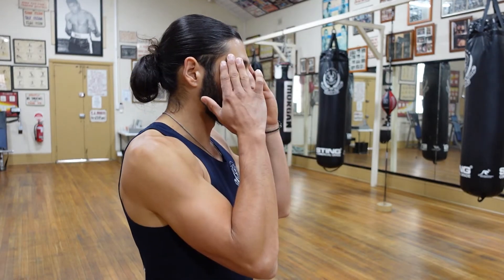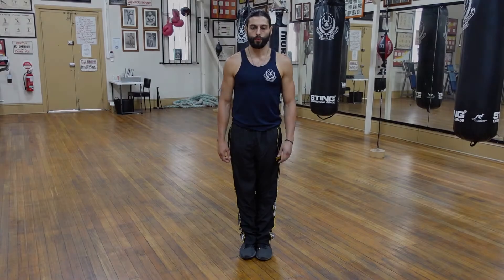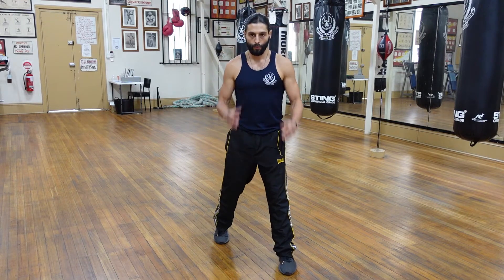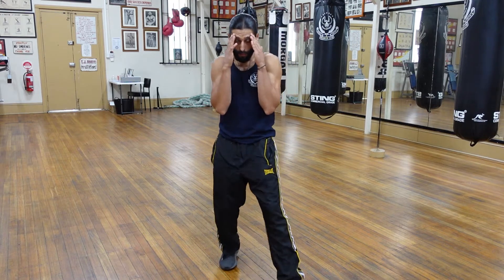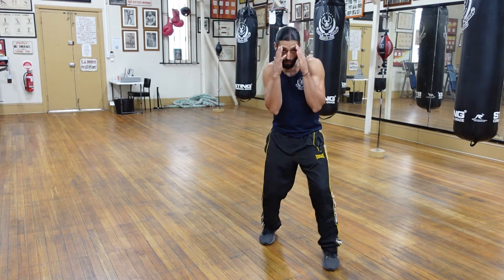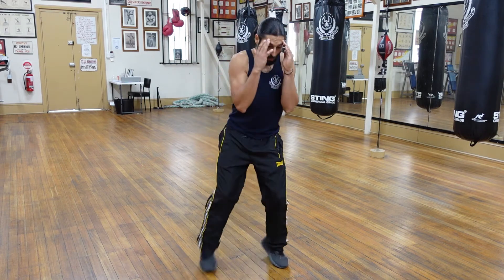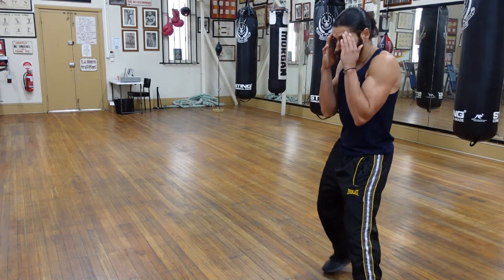Guard: fingertips at the temple, elbows in, chin down, hands open, and shoulders relaxed. Let's put everything together — getting into our boxing stance, lifting up the hands, elbows in, chin down, and moving. Try to mix up as much as you can, maintaining composure in your feet, moving left, right, forward, backwards, pivoting 90 degrees to the right and to the left, and moving around to the right and to the left. Try to be distinctive in your movement.